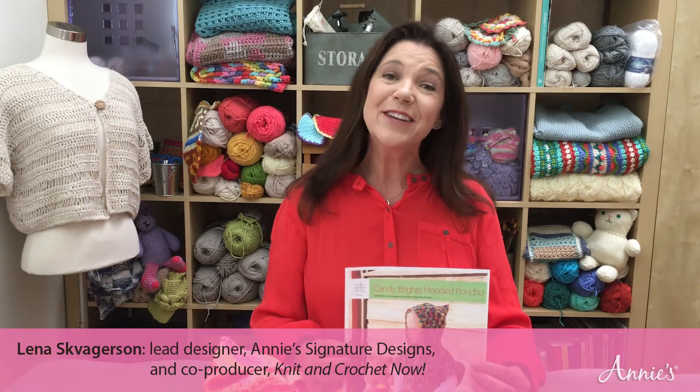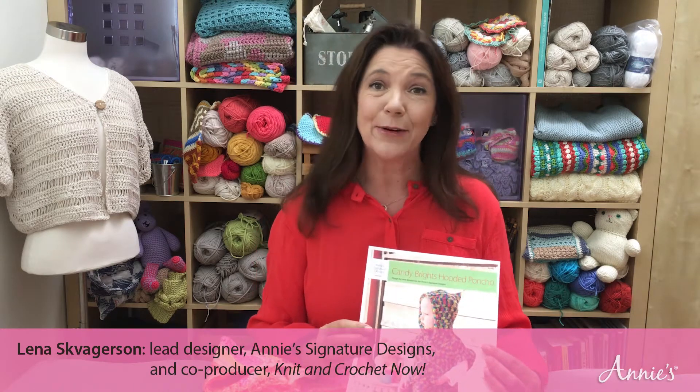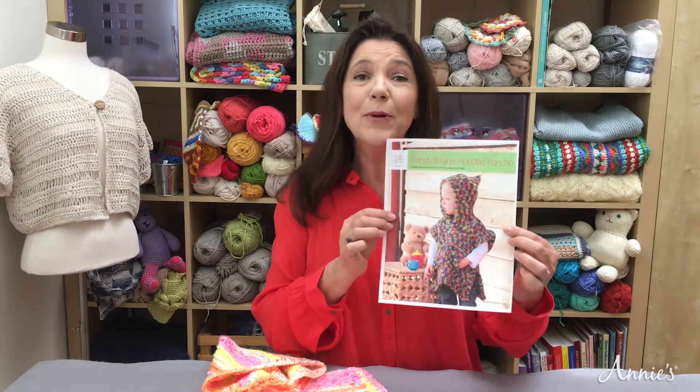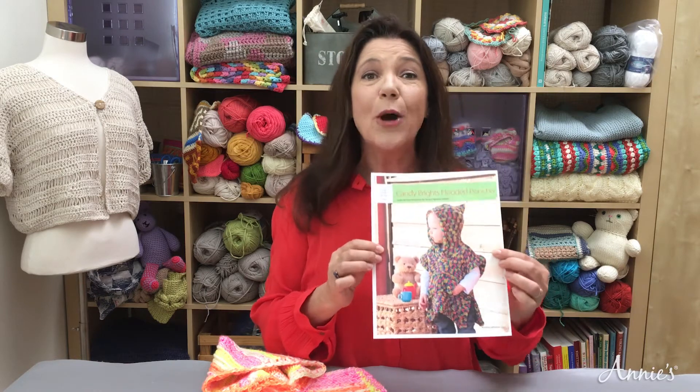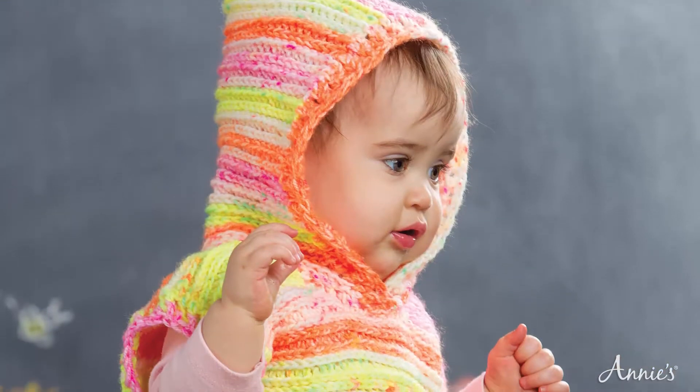Hi everyone, Lina Skvagersson here. Welcome to this exciting Learn Make Create episode with Annie's Creative Studio. Today's fun project is a cool poncho style garment for your little ones. I will show you in close-up detail how to work crochet rib as well as the knit look texture on this cute and trendy design.